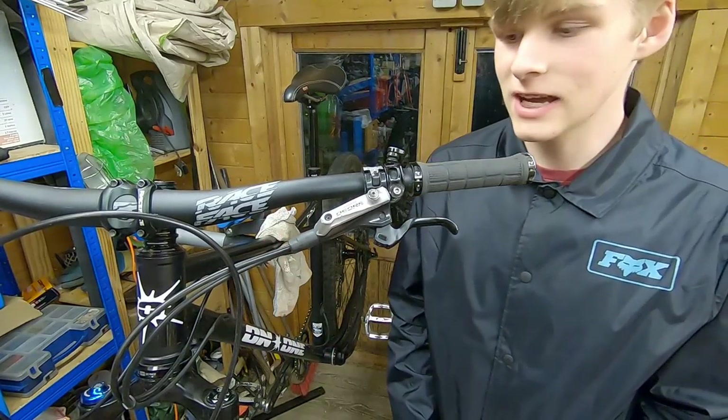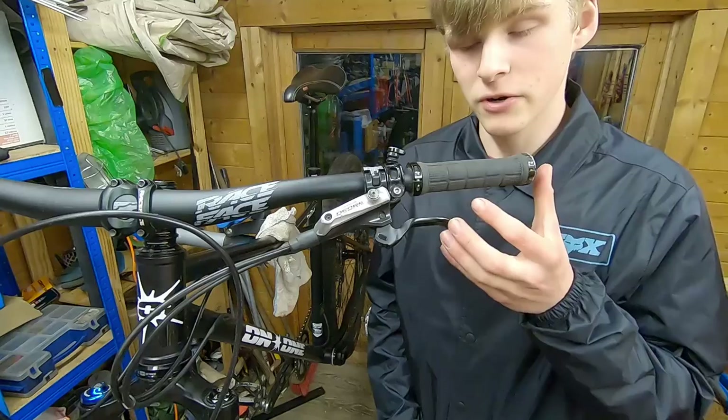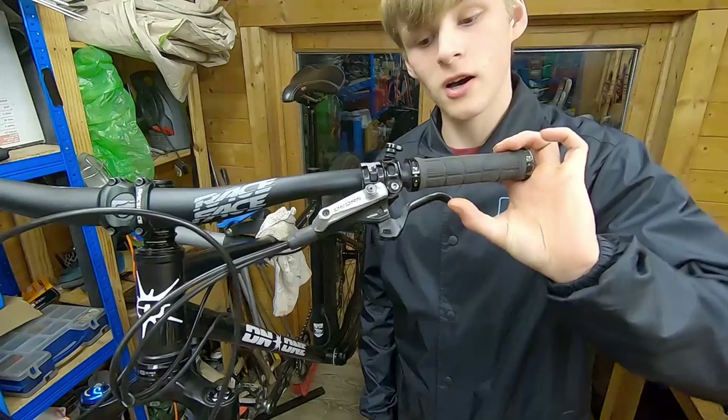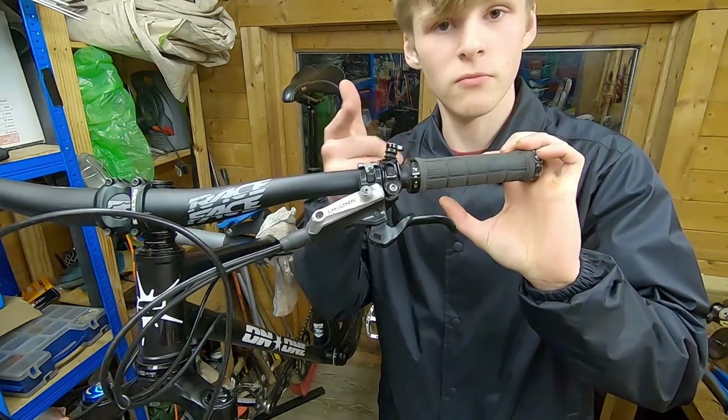Hi guys, welcome back to another video. Today we're going to be showing you how to bleed your Shimano brakes. If your brakes are spongy, or they're really old and you've noticed a decrease in their performance — they pull all the way to the bar like this one here — that could mean that you need a new brake bleed, so we're going to show you in this video.